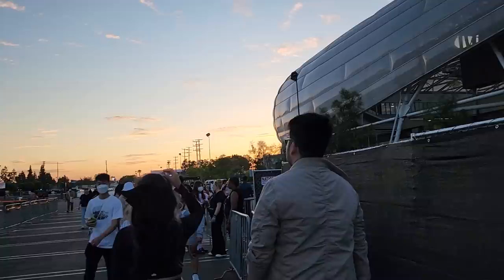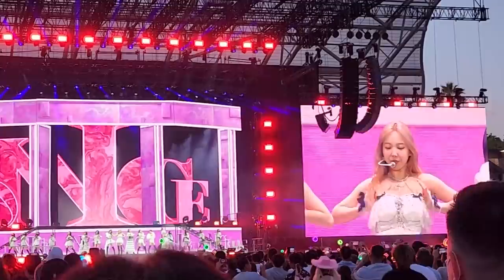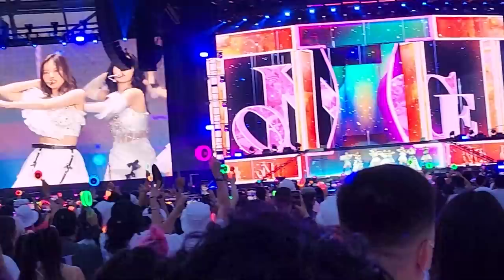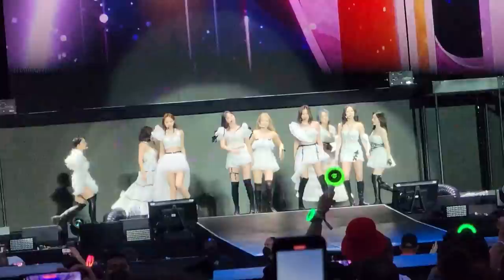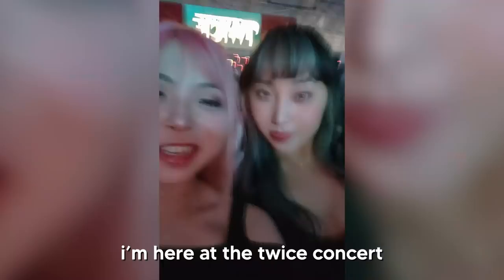Anita invited me to go see TWICE today with her, Peter, and her friend. They had an extra ticket and I was like, you know what, I freaking love to. I'm excited, I'm on the way to meet up with them and then we're gonna go to the stadium. I'm here at the TWICE concert with my girlfriend Anita.